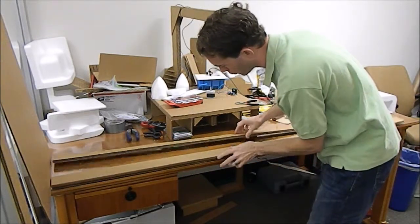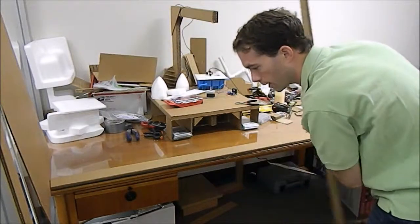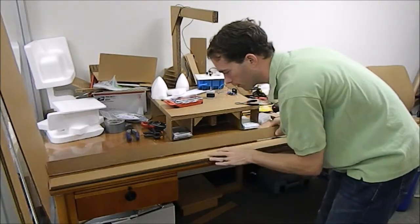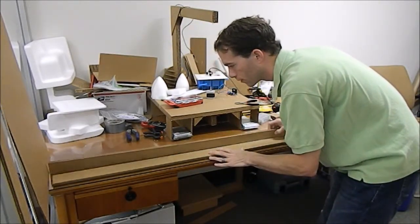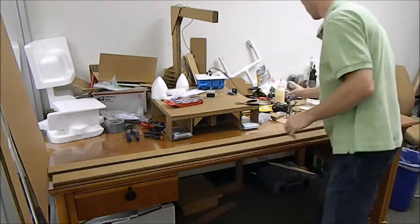I've got two sandwiches here which are each three layers thick, so I'm just going to line them up to make sure that I've got my seams alternating. Then I'll glue it up.